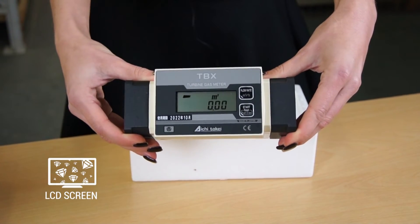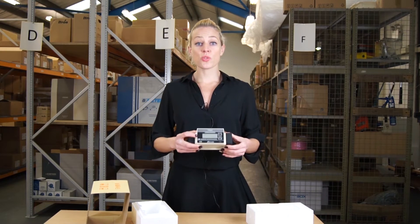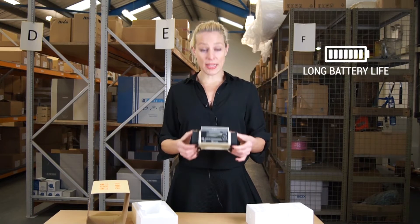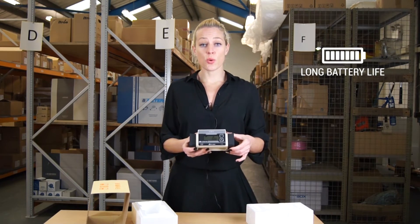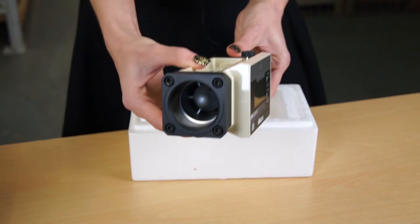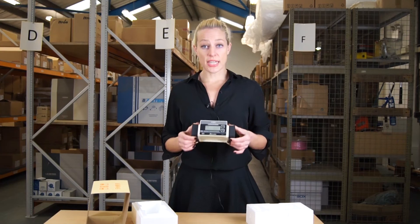The LCD screen shows instantaneous flow as well as total flow. This meter has a 10-year battery life and can also be connected to BMS systems. This meter is available in screwed or flanged connections.